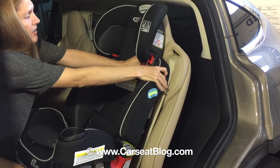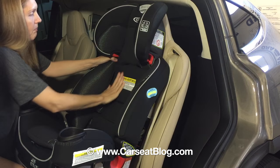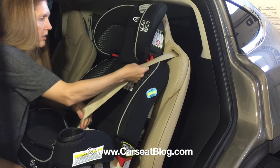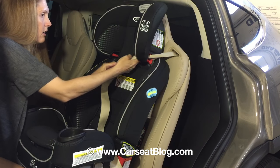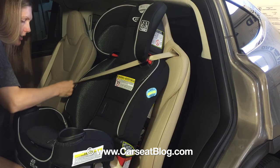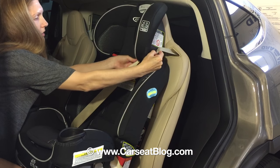Snap the cover back together again — this side snap is really hard on this cover. And we're good to go. Pull the seat belt through the red belt guide over here for the shoulder belt, the red belt guide here for the lap belt, and then it can be buckled in with a child in it.